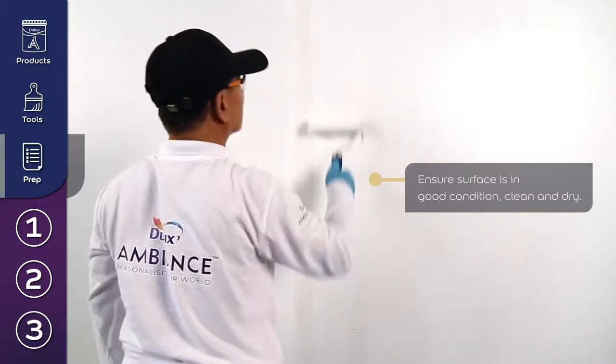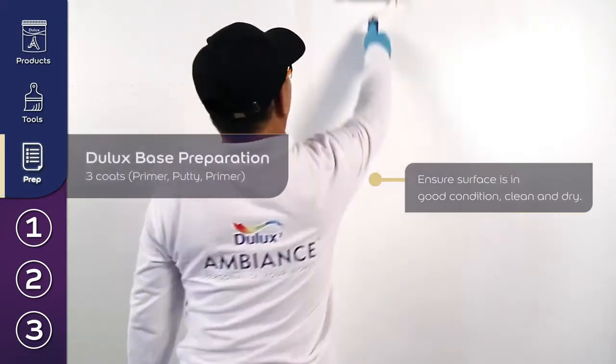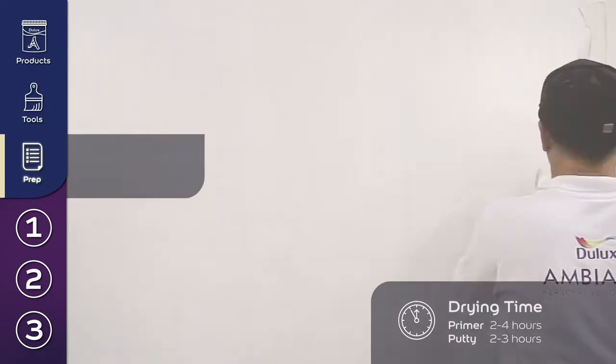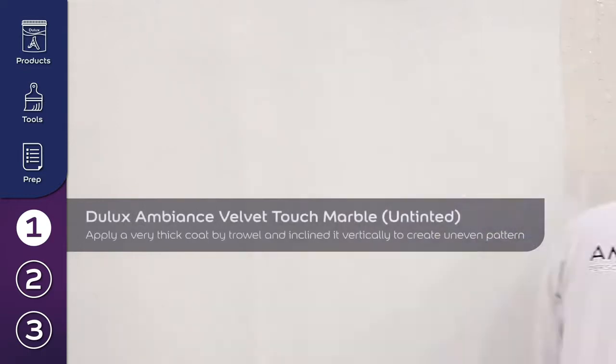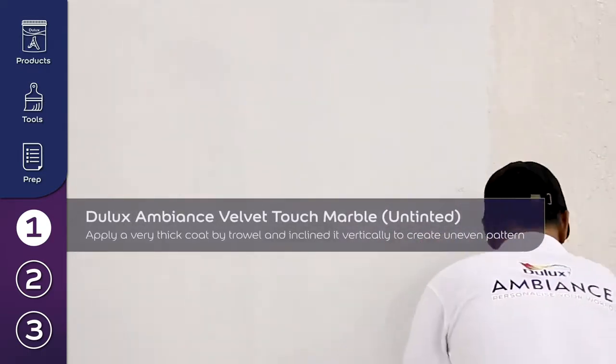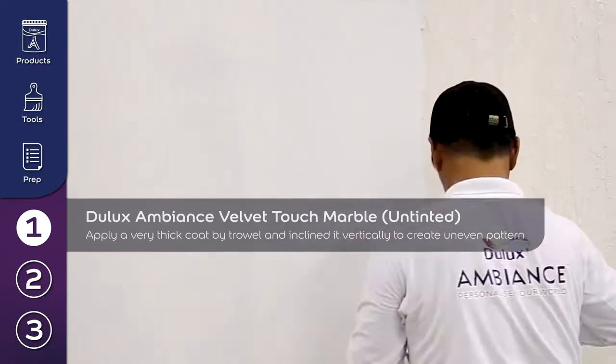Always prep the wall with Dulux primer and putty for best results. Allow all the layers to dry before moving to the next step. Apply a very thick Dulux Ambience Velvet Touch Marble by trowel and incline the trowel vertically to create an uneven pattern.